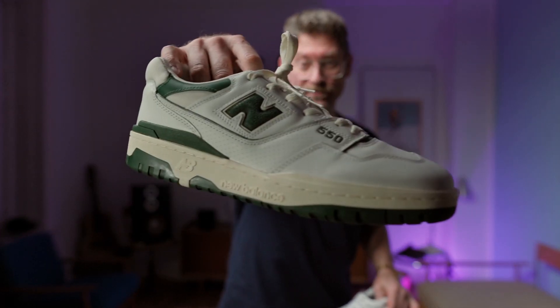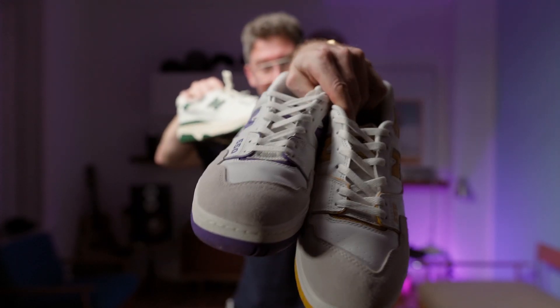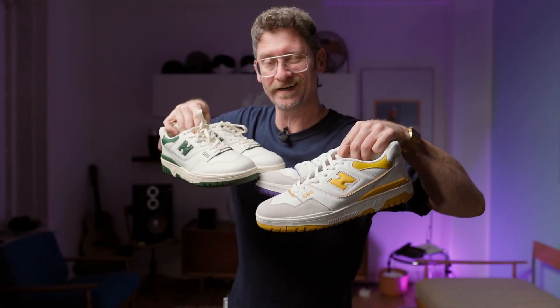Hey, what's good everyone. If you don't have an ALD (A Million Door) BB 550 but you really want one and think it is the pinnacle of the whole BB 550 range — reigning supreme over all GRs — then I might have a surprise for you. I scored a pair and we're going to compare it to the Sea Salt pack and jump into the details right after the break.